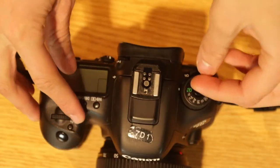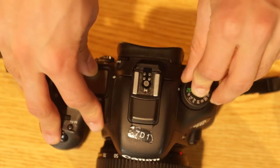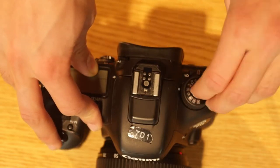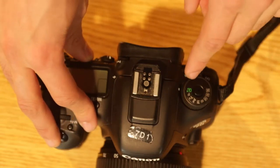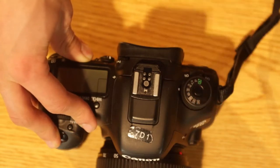Now you'll notice there's a dial here with all these weird, meaningless letters on it. To turn this dial, you're going to press down and twist. The two modes you're probably going to be using most are Manual M and Auto, which is A. If you don't want to worry about things like white balance and ISO, you should probably stick to Auto. If you want to adjust the ISO and white balance, you should probably use Manual.